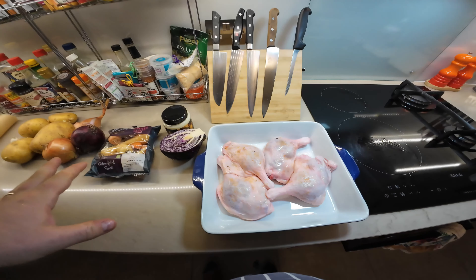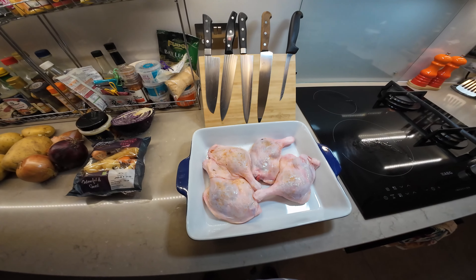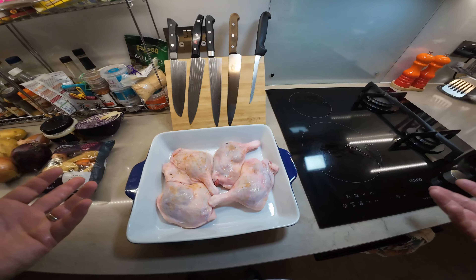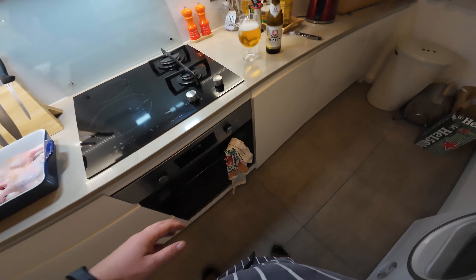This is an extremely simple dish; you don't really need a video about it. But what I've noticed, especially within my family, is that not everybody is confident enough to cook duck — they are afraid of it for some reason. That's why I decided to make a very simple and short video about how I make it, and there is absolutely nothing difficult about it.